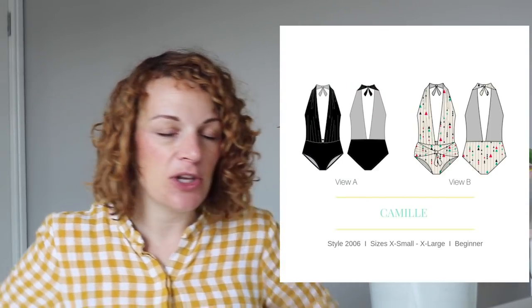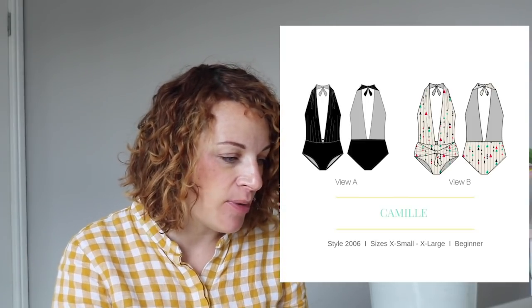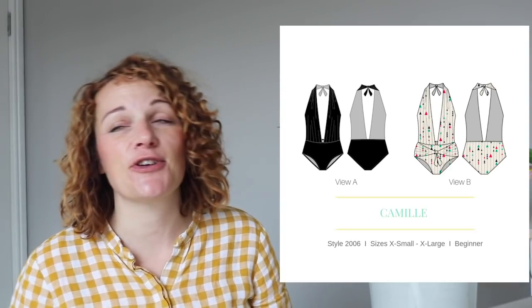Next up we've got the Camille Swimsuit from Serena Patterns. This comes in sizes 6 to 18. I put this in because I just thought it was kind of 80s fabulous — it's really amazing and would look great on loads of people. It's got this enormous deep-cut V that comes pretty much all the way down to your belly button. It's got gathering where it attaches to the waist, which means there's enough excess to get your boobs in, and it ties up around the back. There's also an option to add a belt tie. I just thought it was really beautiful — it's such a cool shape and it's the sort of thing that never goes out of style.